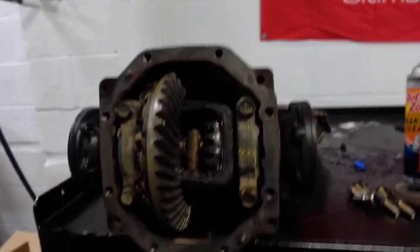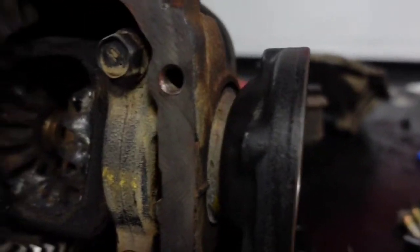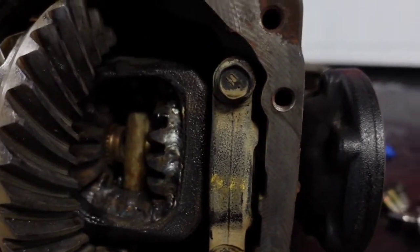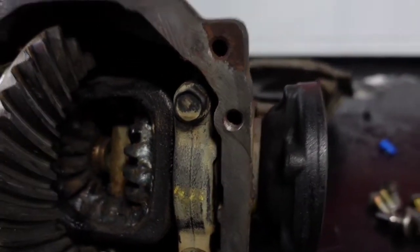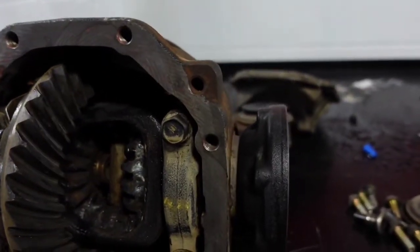We got the rear end welded up — the same guy did it last time on the 350Z, no big deal. He's got it locked in there good. We rolled the whole assembly and spun it to both sides, so it's locked in good.